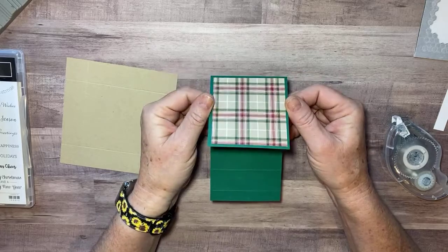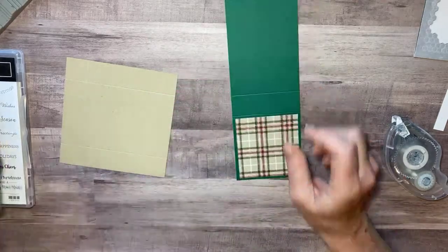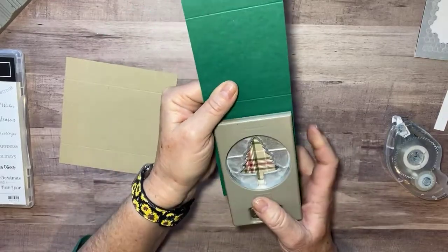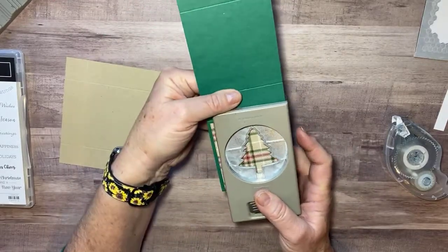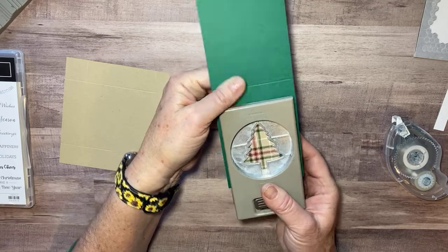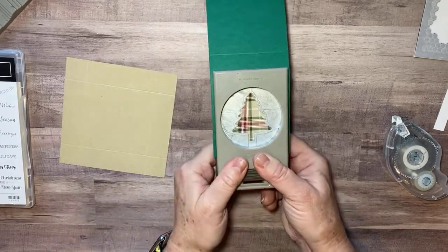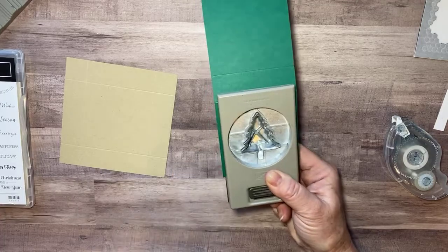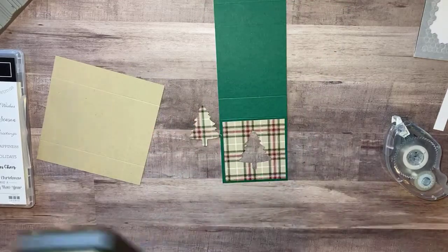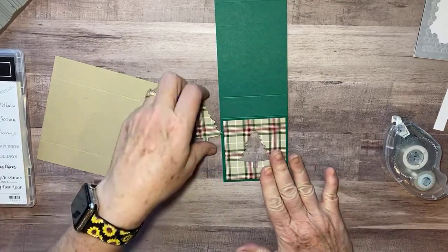Then I'm going to take my punch and put it in all the way, centering it so it's equal on both sides as best I can, and then I'm going to punch that out. It's not going to be easy because it's going through two sheets of paper, but it ends up looking like that.